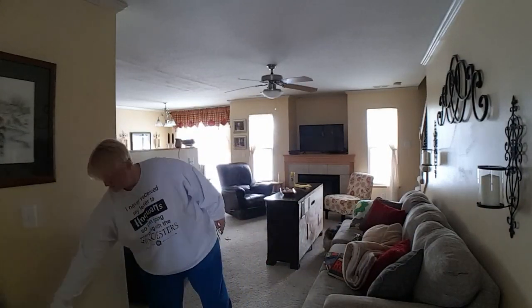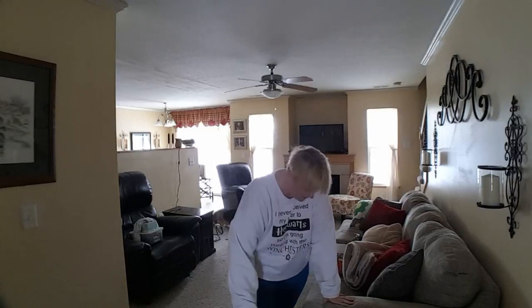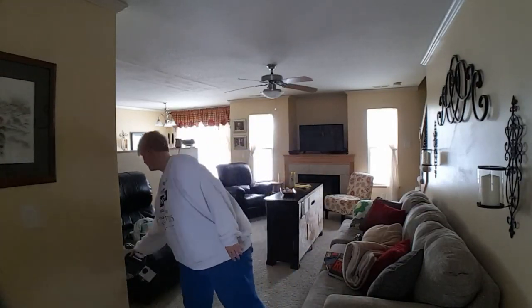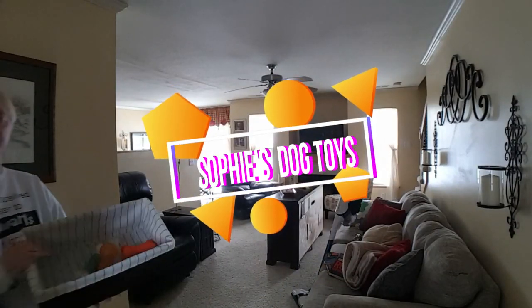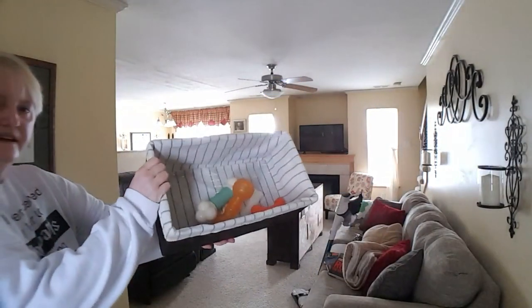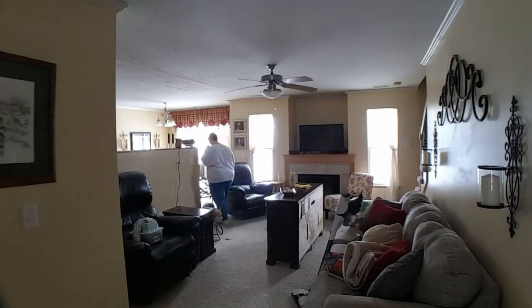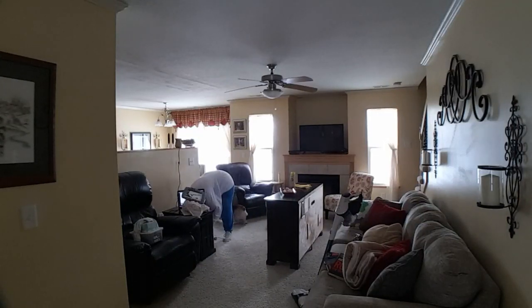Tip three is to always vacuum the empty spaces. When you move something and expose an area that hadn't been cleaned before, vacuum under it. And before you put anything back — even if you vacuumed that space just a few minutes ago — vacuum it again, because you don't know how much dust has been kicked up from moving pieces of furniture around the room and walking back and forth to rooms and the garage. Always run the vacuum before you put something back so it's nice and clean.